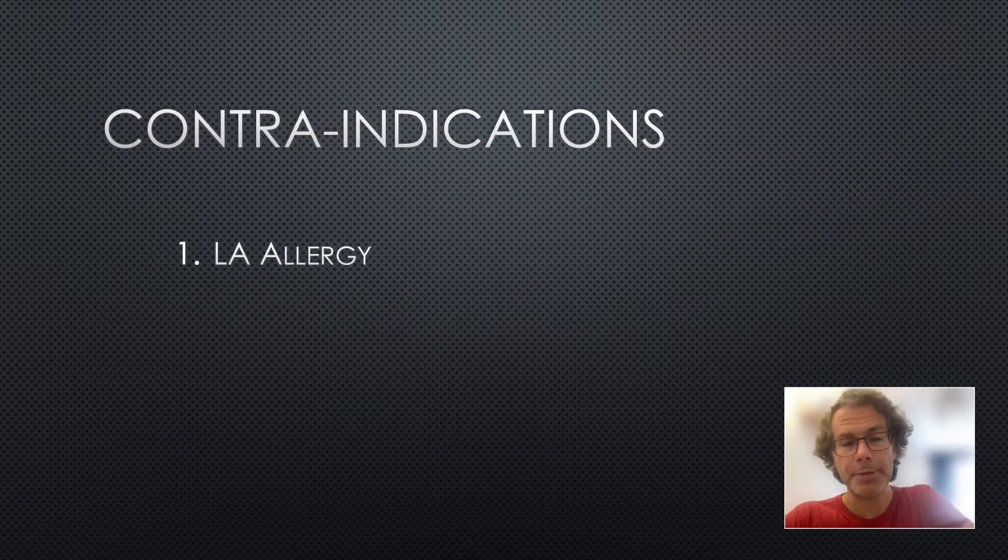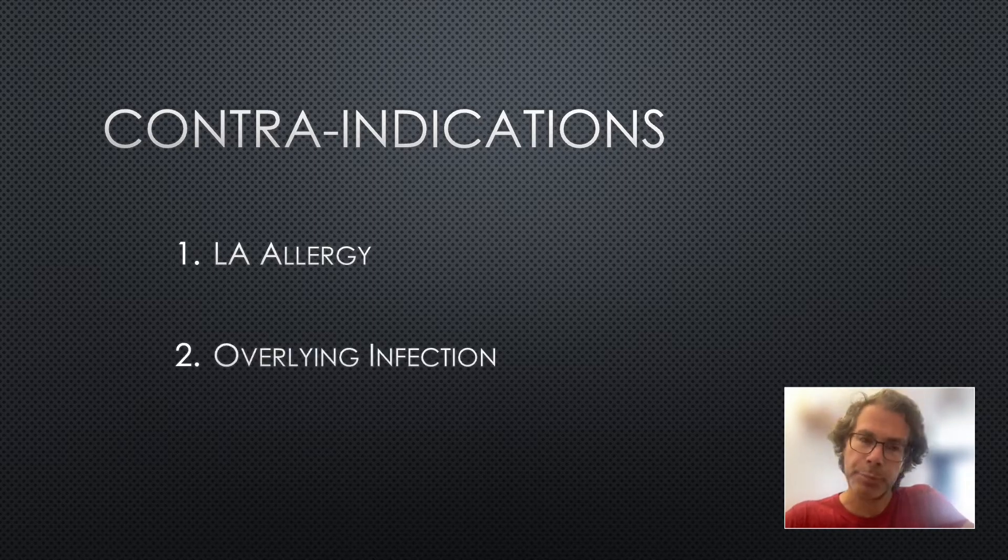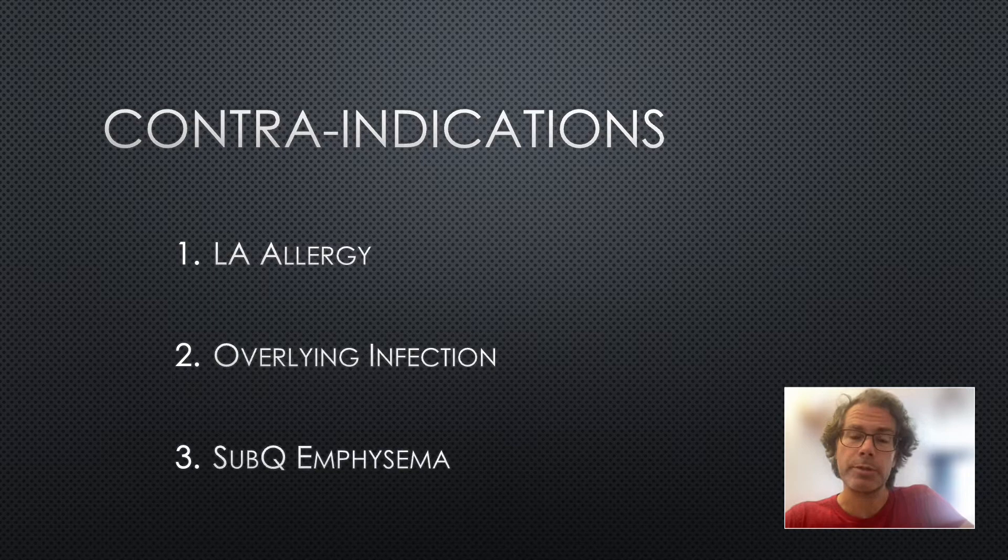Contraindications include local anesthetic allergy, overlying infection, and — specific to chest wall blocks — subcutaneous emphysema. If there is overlying subcutaneous emphysema, you won't be able to see anything on ultrasound, so you won't be able to perform the block safely under ultrasound guidance. Note that anticoagulation is not listed as an absolute contraindication here, unlike with paravertebral or epidural.